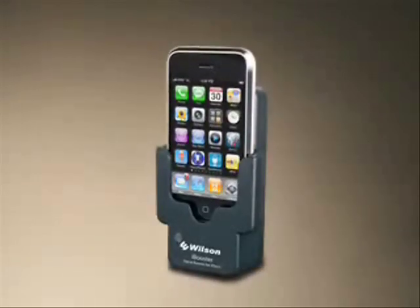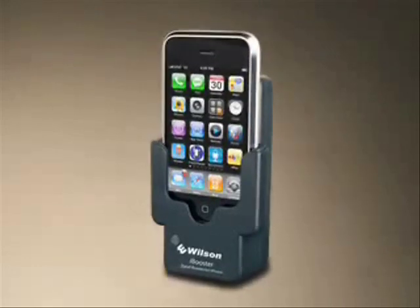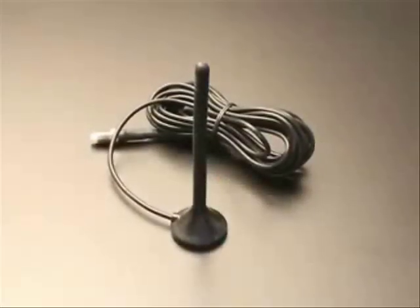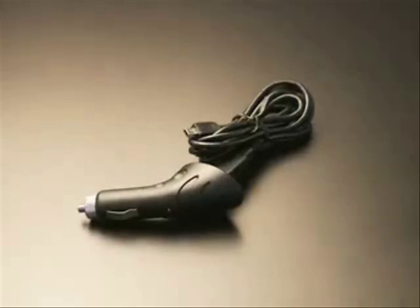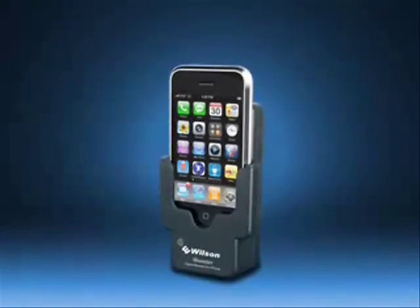The Wilson Electronics iBooster amplifier kit includes the iBooster all-in-one cradle combo amplifier, charger, and cradle, outside vehicle magnet mount antenna, cigarette lighter power adapter, and installation guide.